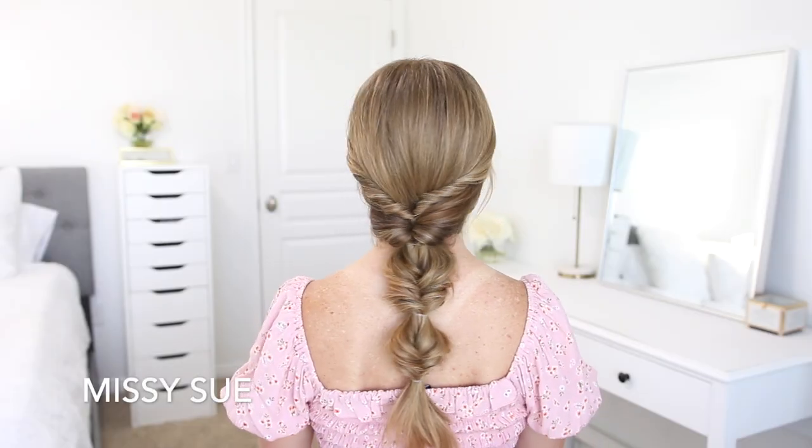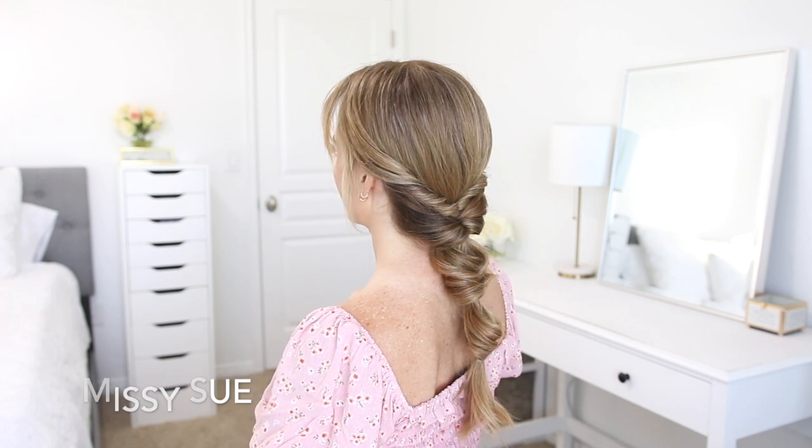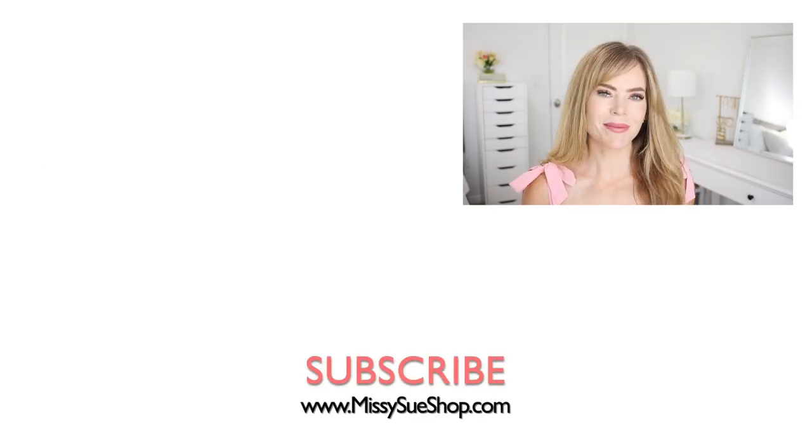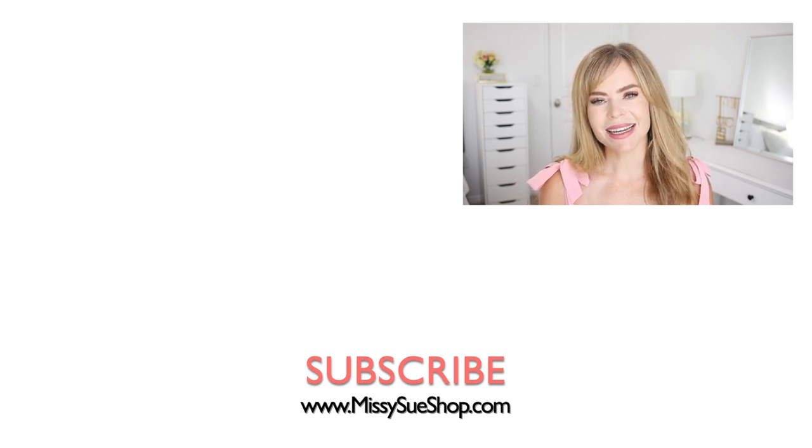Then of course go back and pull each section out as wide as you'd like. Thank you so much for watching — that wraps up today's video. Let me know what you think down below in the comment section. If you're new, make sure to subscribe and click that notification bell so you'll never miss any future videos. I'll see you next time.